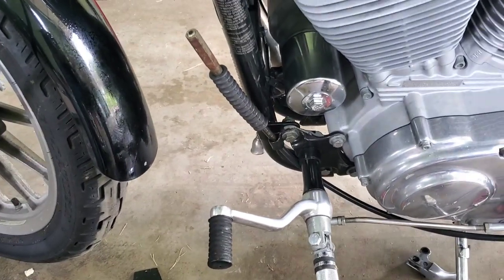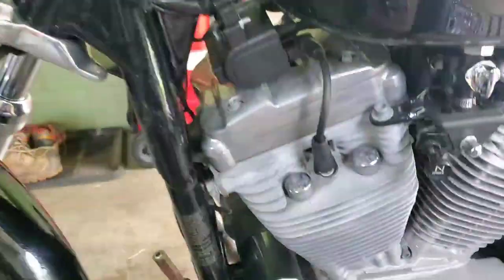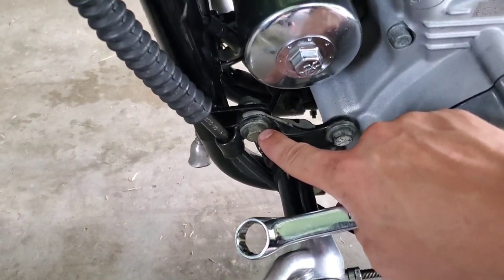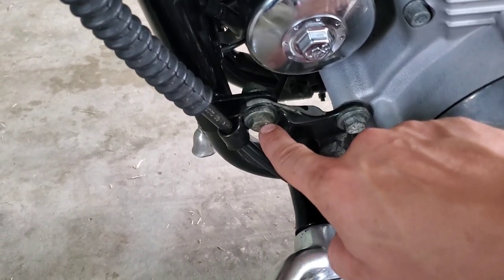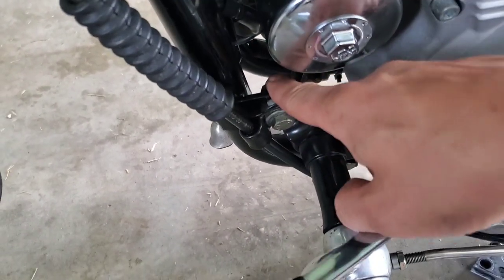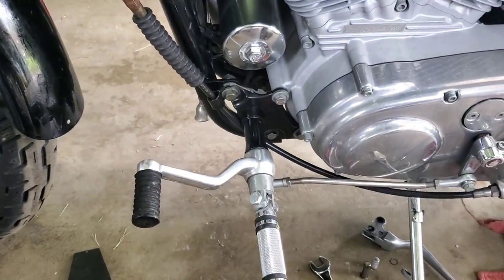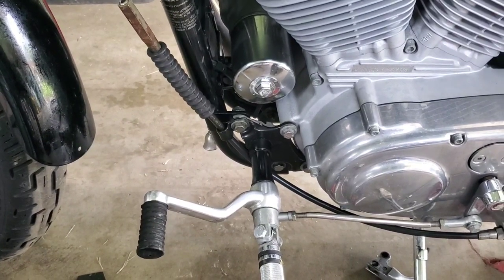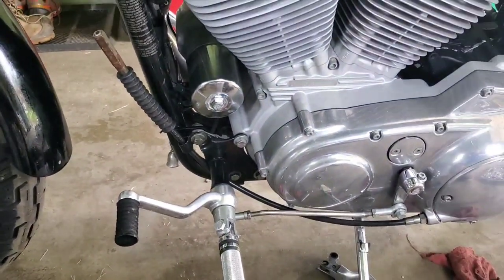After you've gotten your shift lever detached from up here, the next step is to come down and remove this clamp that holds your shift cable. The bolt on this side is 14mm and on the back the nut is 17mm. Yes, that's metric on a standard bike — that's just what sizes are on there.